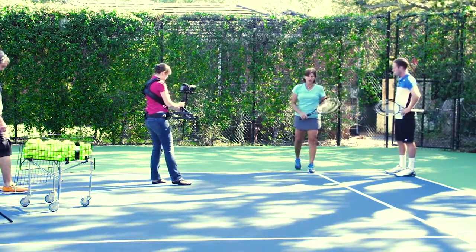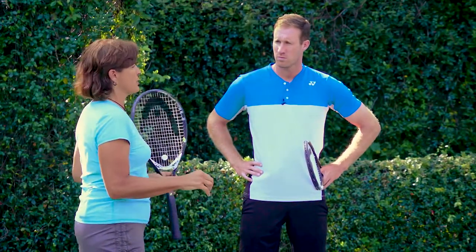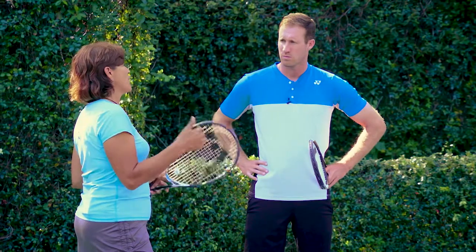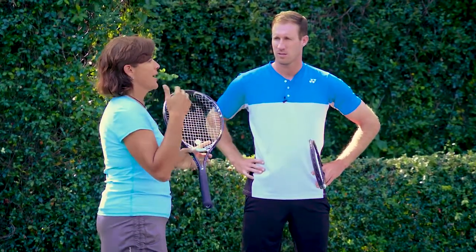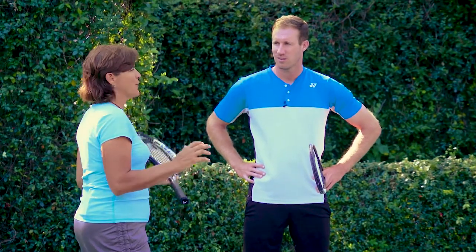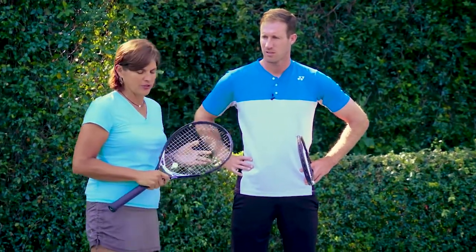You always want to be moving forward when you return. And the main responsibility for the returner is to get the return over the net — not necessarily in the court, because amateurs hit so many balls that are going out. So really, if you're just thinking 'I've got to get this return over the net,' you're going to start out well.